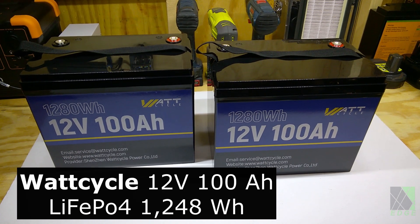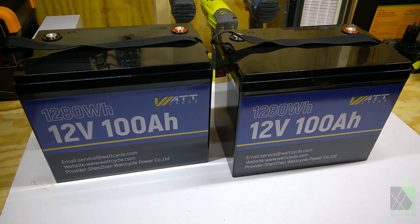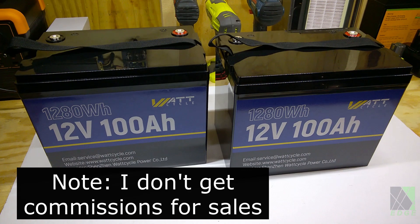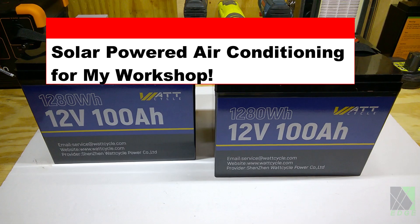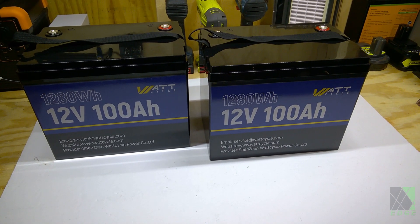Hi folks, today I have a couple of these WattCycle 12 volt 100 amp hour lithium iron phosphate batteries on my workbench, and they were sent to me by WattCycle for review. I'm going to be using these in a specific project, but right now I'm just going to do a test on them, look at the specifications, and make sure they perform well before I use them.